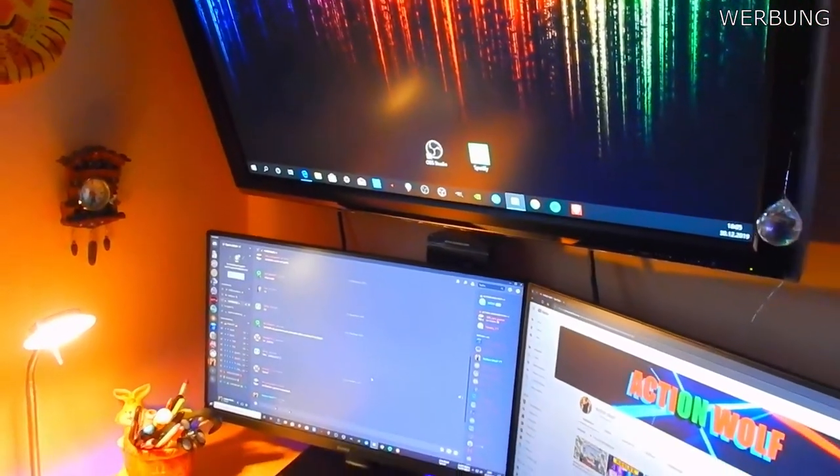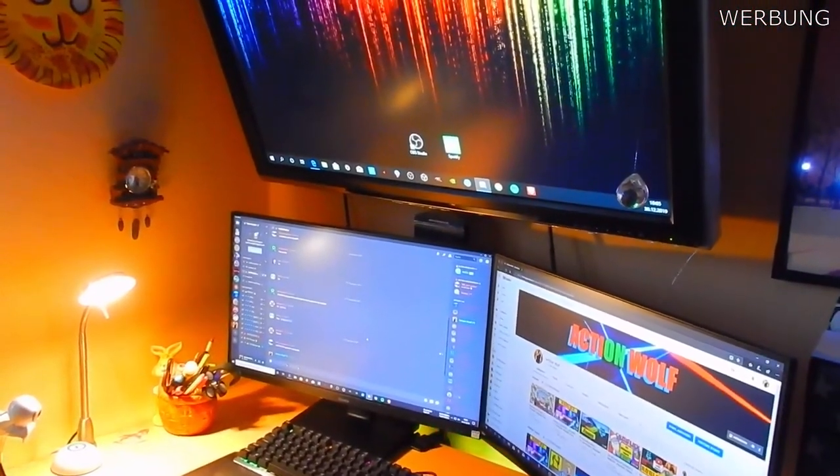Wer von euch sich das Setup kaufen möchte, alle Links sind unten in der Beschreibung.